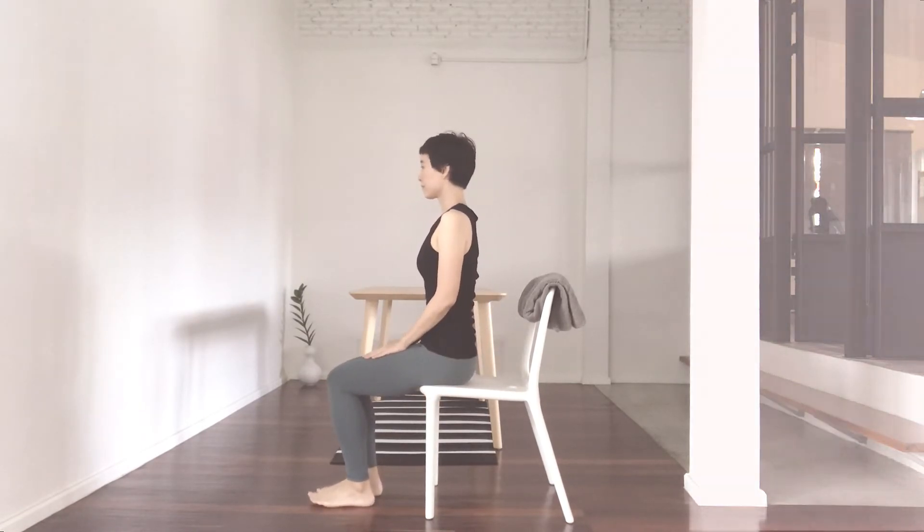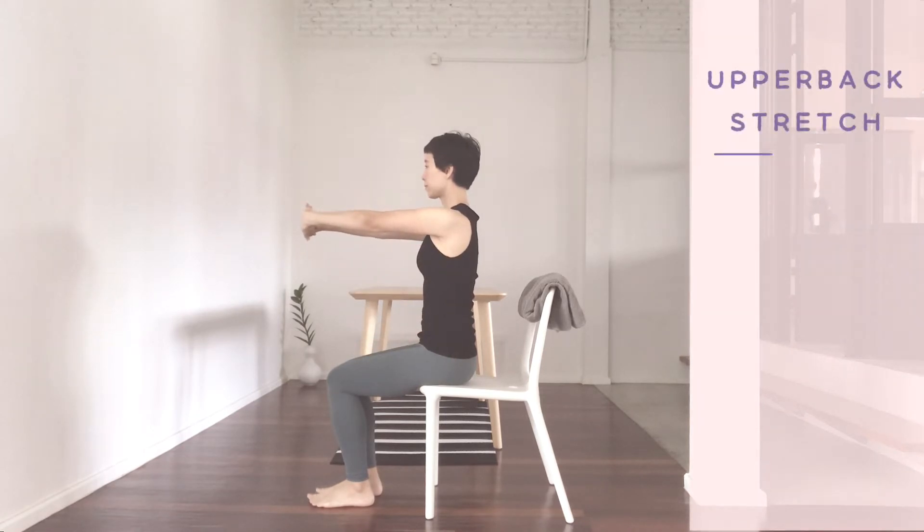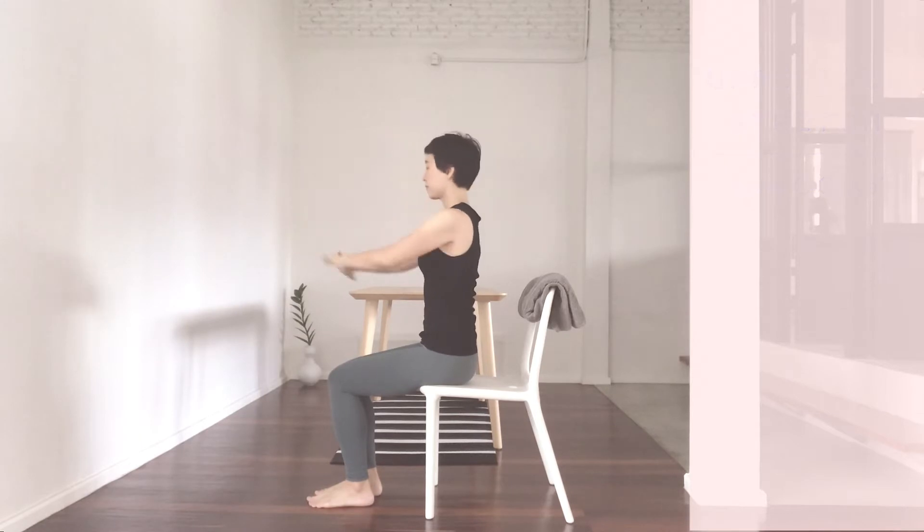Back straight, interlace the fingers, palms out, stretch out, breathe, widen your upper back. Come back, release.